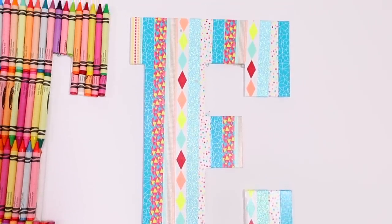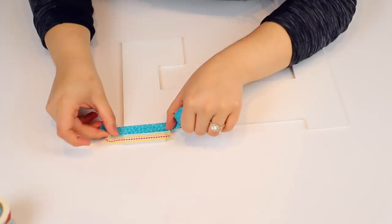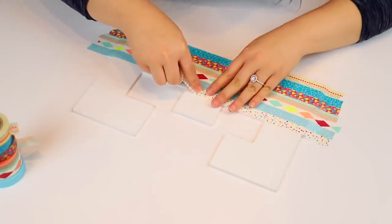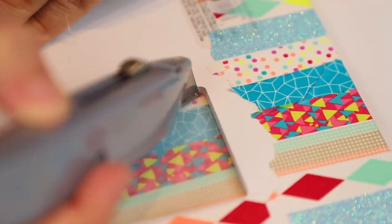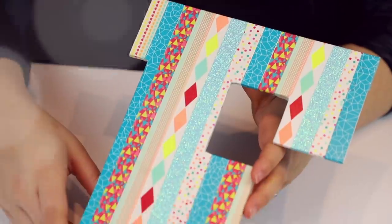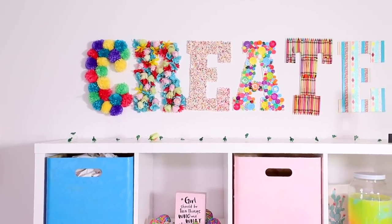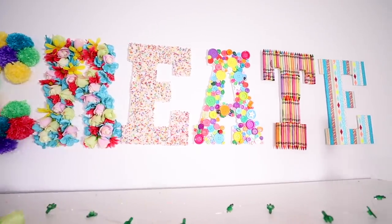Last but not least, our final E — this one is going to be made out of washi tape. I got all my washi tape at Michael's. I just went straight across the letters covering them up and waited to cut until after so it would be nice and neat. I cut the corners so it would lay flat, and some of them I actually wrapped around the letter. I love this statement in my room so much — it definitely represents my brand. Our motto for Craft City is 'born to create,' so I had to put that touch of Craft City in this room and I think it's perfect.